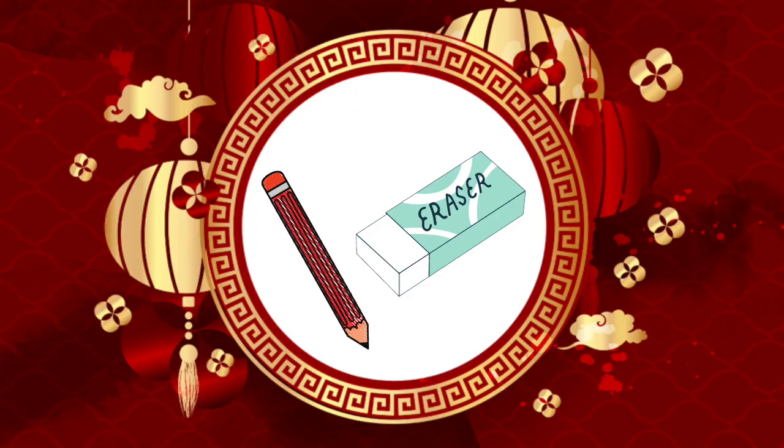For this directed drawing, make sure you have a pencil with an eraser, as you will need to do some erasing at the end of this video. First, draw an oval for the cat's head.